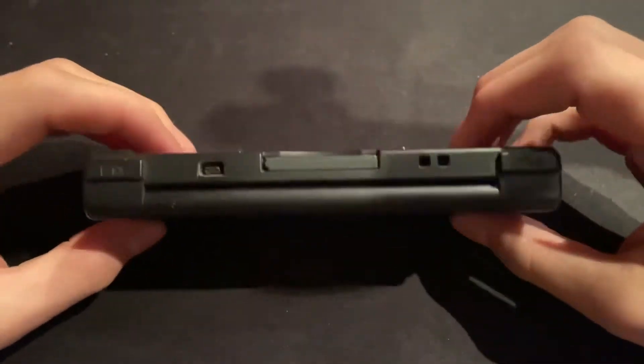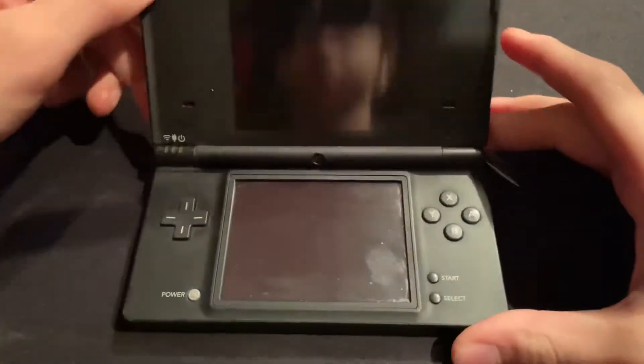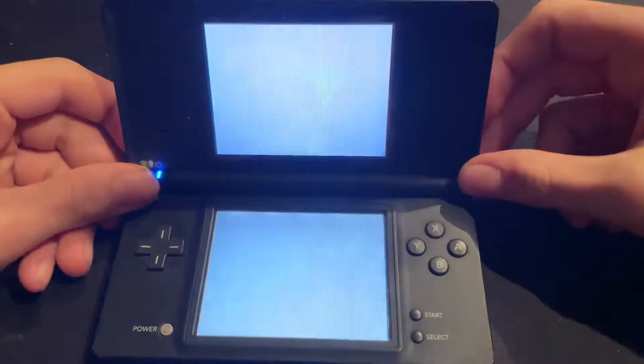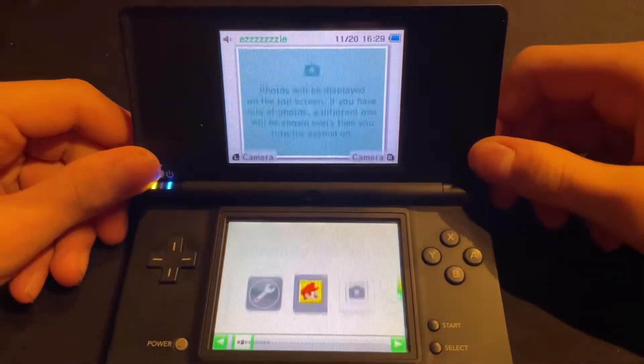Today we are going to be taking a look at the Nintendo DSi in 2020. Let's dive right in. I got this DSi last summer, and we're just going to be talking about a few things.